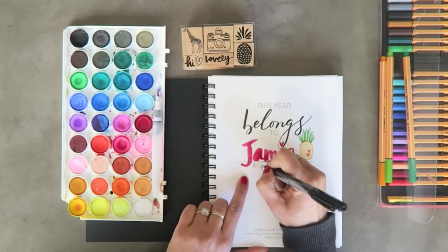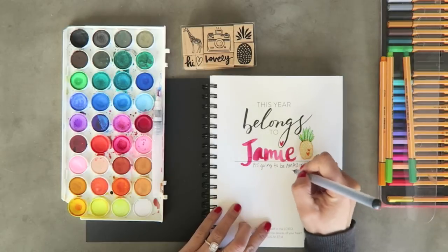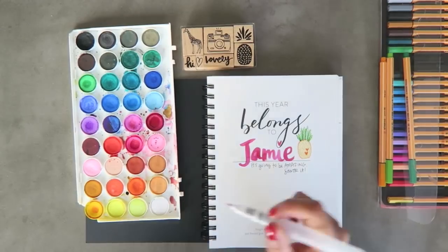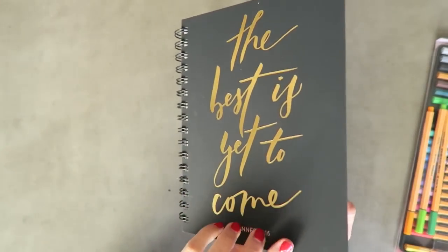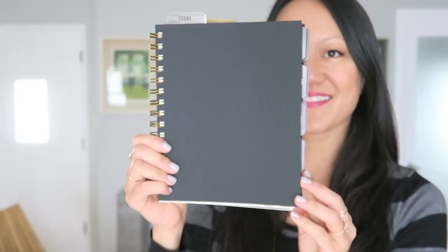It's great quality paper. The ultimate test is the Sharpie pen — along with the American Crafts precision pen. Her one little word is 'savor,' so I'm writing 'It's going to be amazing — savor it.' There is no bleed-through in the back, so that was awesome.